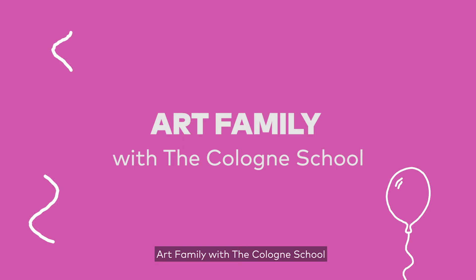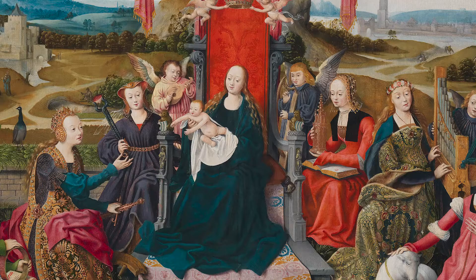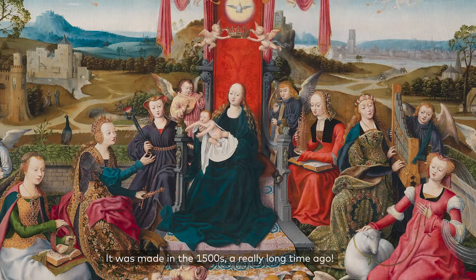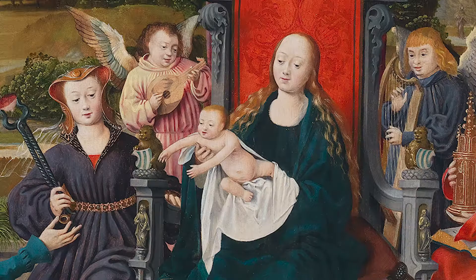Art Family with the Cologne School. In Art Family, we help parents and carers of zero to fives connect with our collection and get making at home. Today, we are inspired by the Virgin and Child with Saints by the Cologne School. It was made in the 1500s, a really long time ago, before cars and computers. This painting was first made for a church in Germany by a group of artists working together.